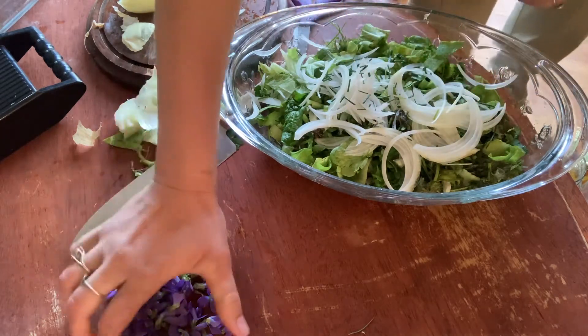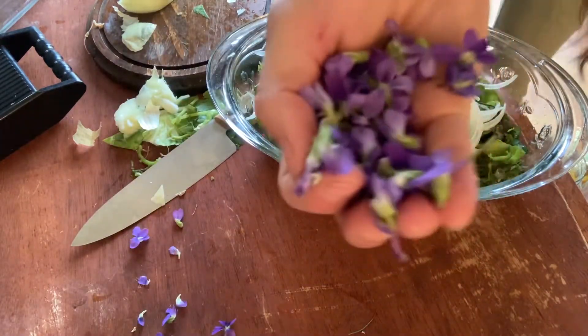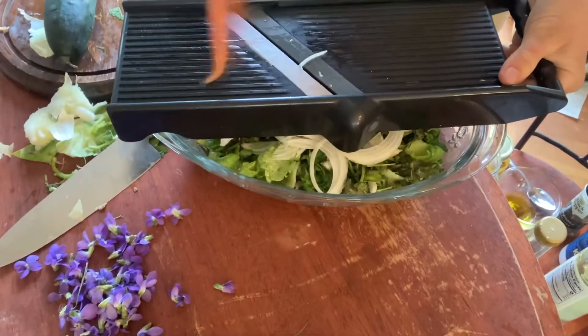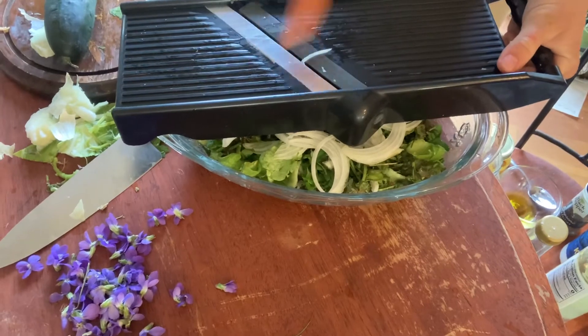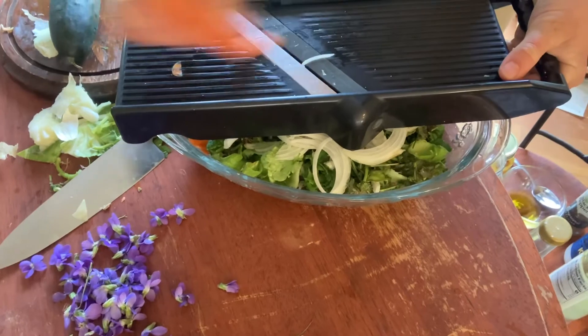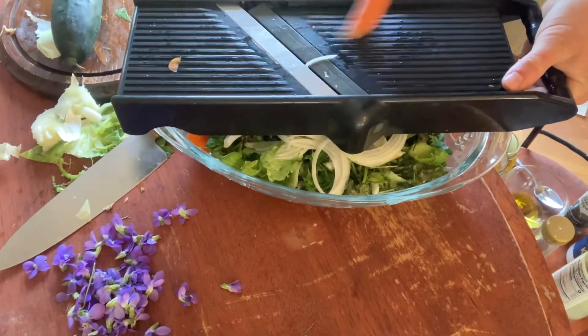These are the violas that we're gonna add on top. Now let's make the dressing before we finish the salad. We're also going to add one carrot — you get vitamin A from it, and it really adds some color. Instead of just lettuce, this adds so much more. I'm gonna mandolin it as well.